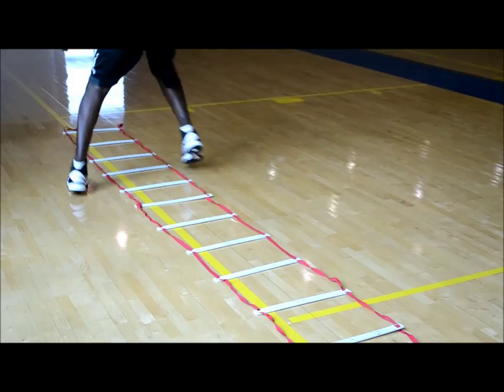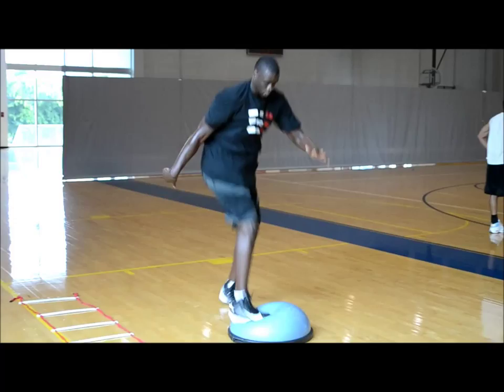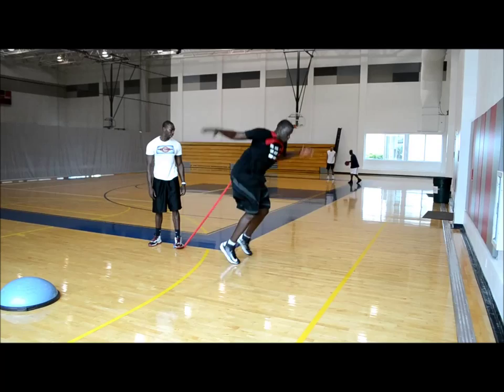When working with big men, it's essential that you work the agility drills before you even pick up a ball. You really want to work their feet because a big man's game depends a lot on how efficient his feet are. When big men are in the post, they have a very small area to work with, so they have to have good footwork to be the best they can be and attack the defenders.